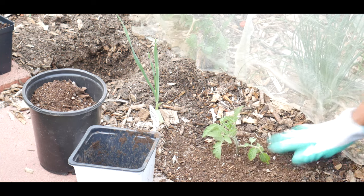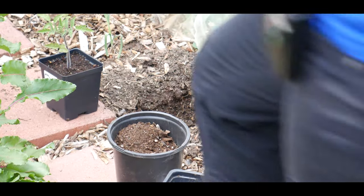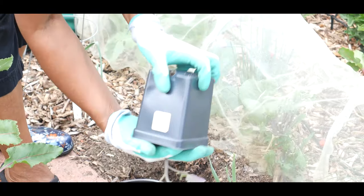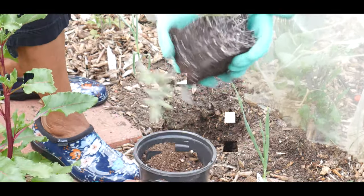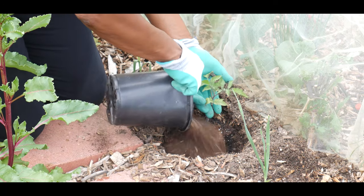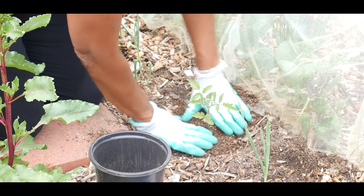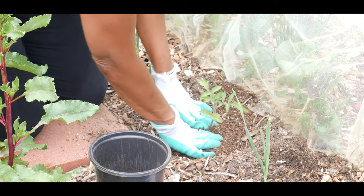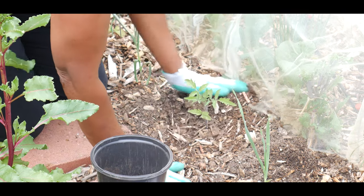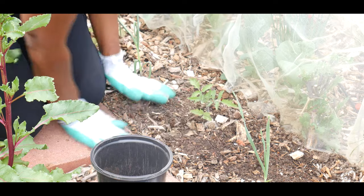I've already got this one planted and I'm going to go ahead and start on the next one — same tomato plant. I'll add the fish emulsifier to the bottom of it, then backfill it with my compost that has been sifted and aged. I'll press down to get any air pockets out, then backfill it with the soil I pulled out and push down to get the air pockets out.